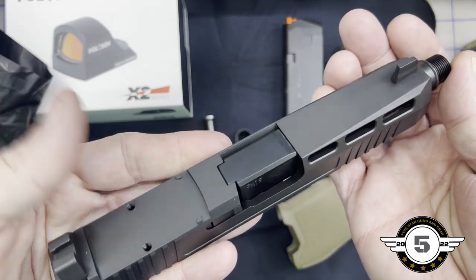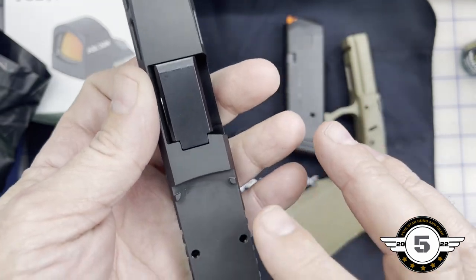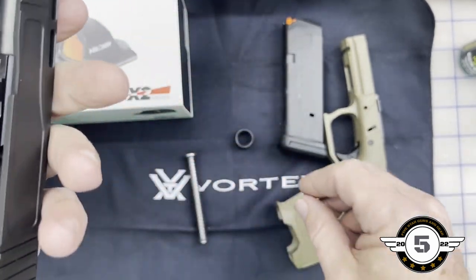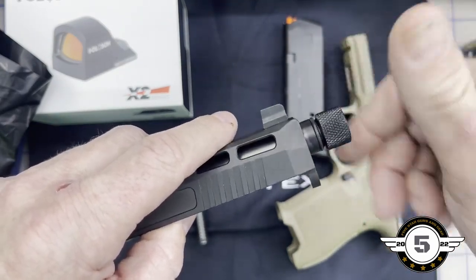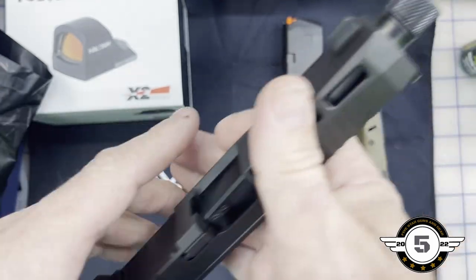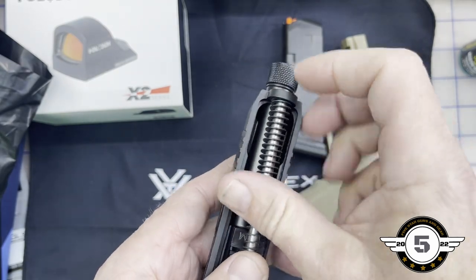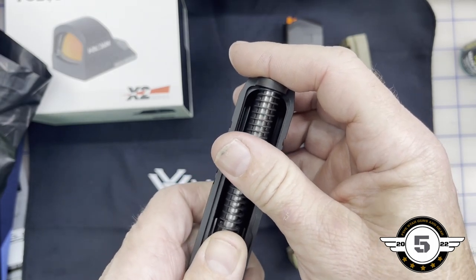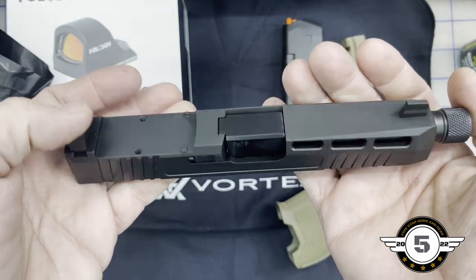It does have the optic cut right here. I don't know — it should have come with a cover plate. Let me look in the box because I might have missed it. I'm pretty sure it was supposed to come with a cover plate; if not, I might have to call them back about that. They're very responsive and I've had really good luck with them. I'm not affiliated with Palmetto State Armory, though that's something I might look into.